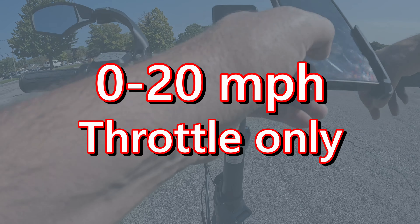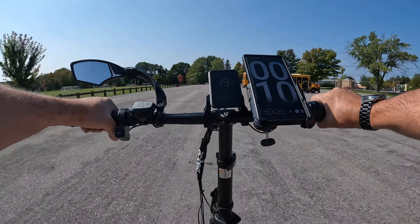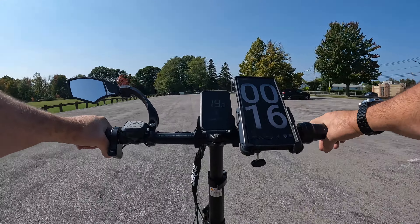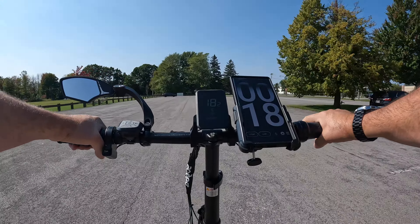Let's test that again — 13, 16, 17, 19, 20. Again, 10 seconds to reach 20 miles per hour. Now let's check what the GPS reads: bike says 10, GPS says 10. Bike says 15, GPS says 15. At 20, GPS reads 20. We even hit 22 to 23 miles per hour, and the bike's reading matches the GPS. That's pretty good.